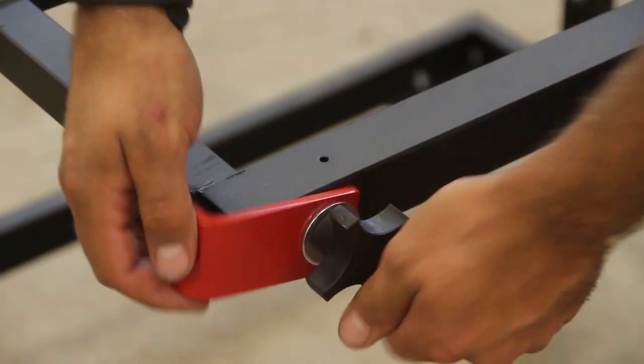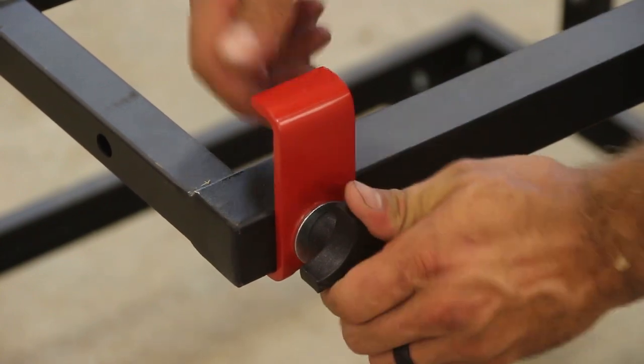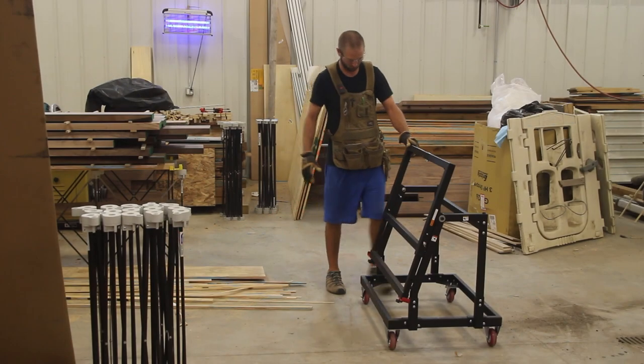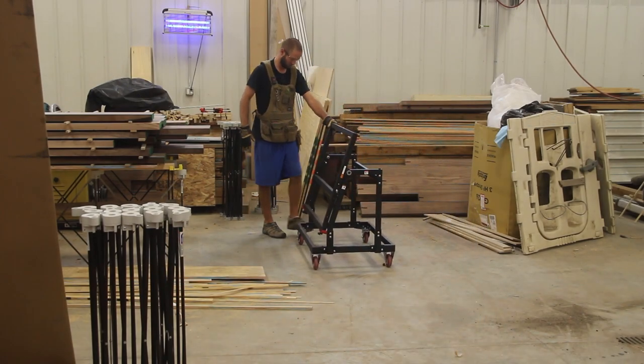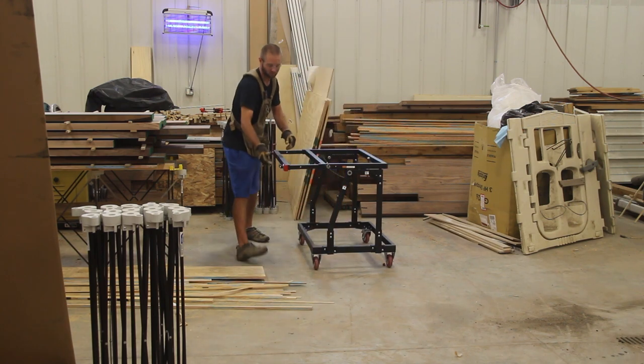If you tilt the top, it becomes a panel cart and allows you to carry sheet good material. There are two red material grabbers on the bottom that loosen up with star knobs, and you can swivel them up when you're in panel cart mode, or down when you're in shop stand mode.